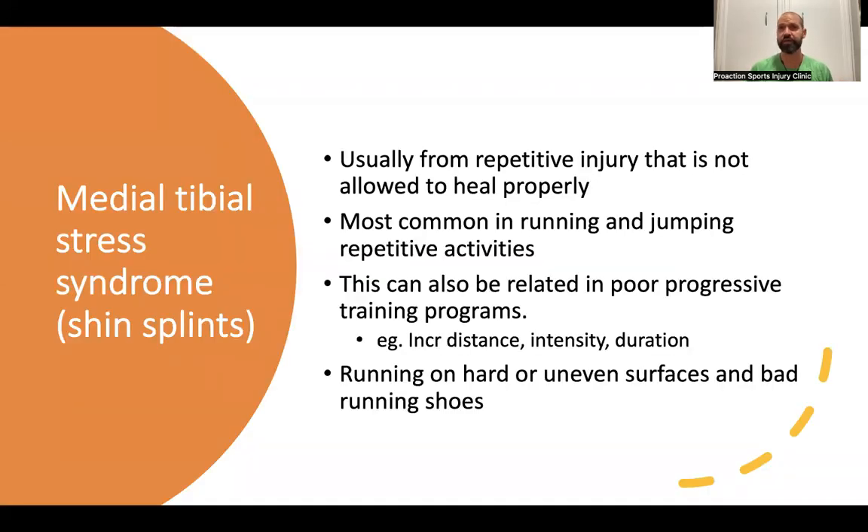Shin splints are usually caused by repetitive injury that is not allowed to heal properly — you're not taking proper recovery time so the tissue can heal. Most common in running and jumping activities due to the high load on the calf and shin muscles. Poor progressive training programs — increases in distance, intensity, or duration — all contribute, as does running on hard or uneven surfaces or wearing bad running shoes.